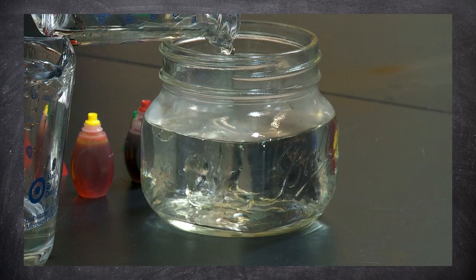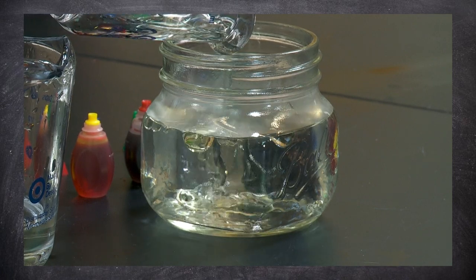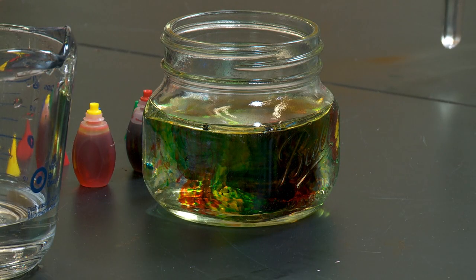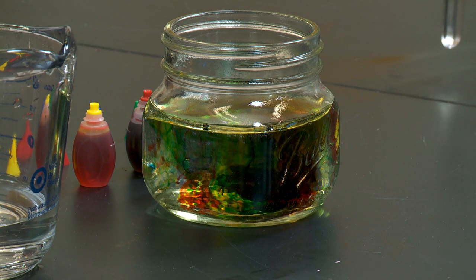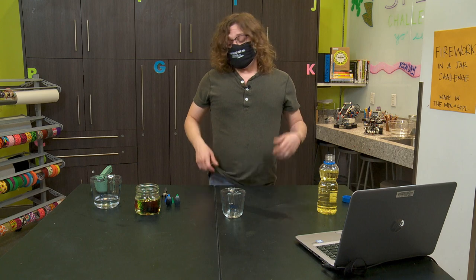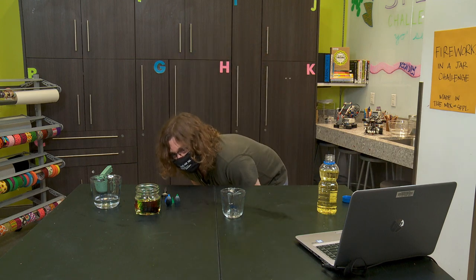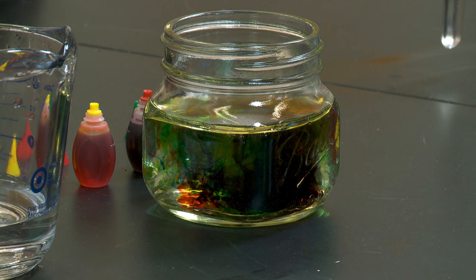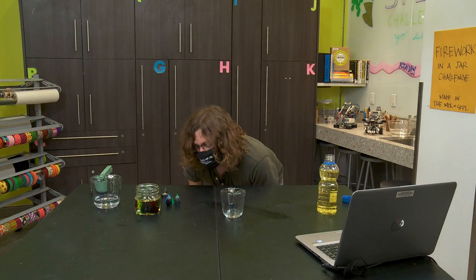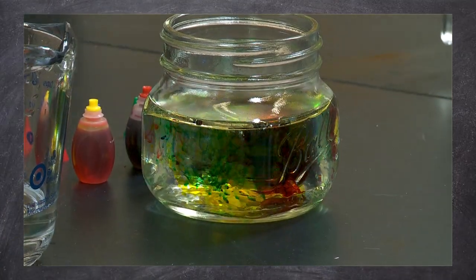Something that has a lot of molecules packed together, like a rock, will be more dense than something that has fewer molecules more spread out, like water or air. Our fireworks are made of oil, water, and food coloring. Our oil is floating on top, so that makes oil a little less dense than water. Food coloring, on the other hand, is basically water with a little bit of extra stuff mixed in, so it's a little more dense and it floats down. As it slowly goes through the water, it will eventually sink. So these really cool fireworks won't last forever — eventually the food coloring is going to sink all the way to the bottom of our jar.